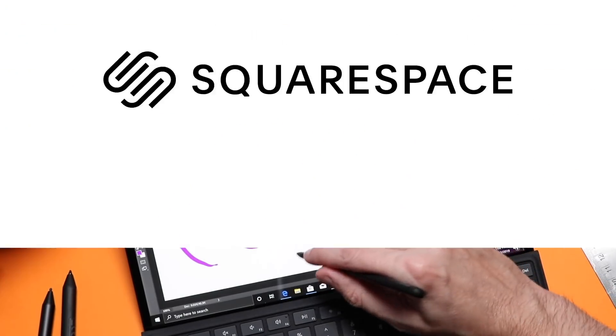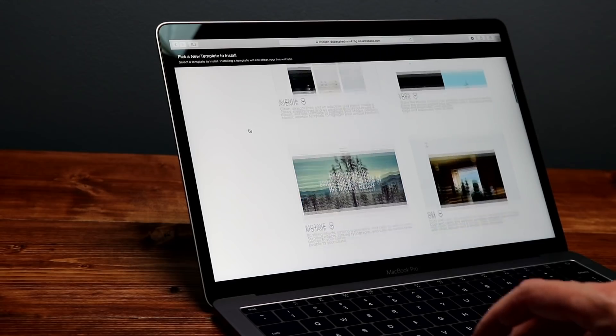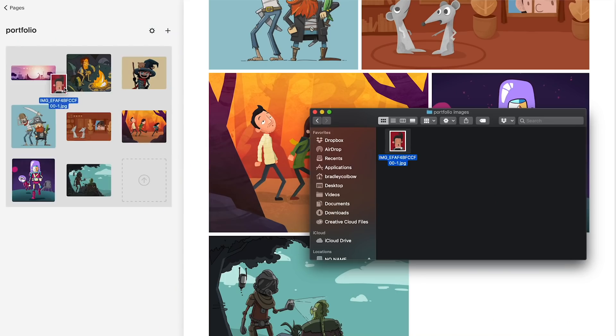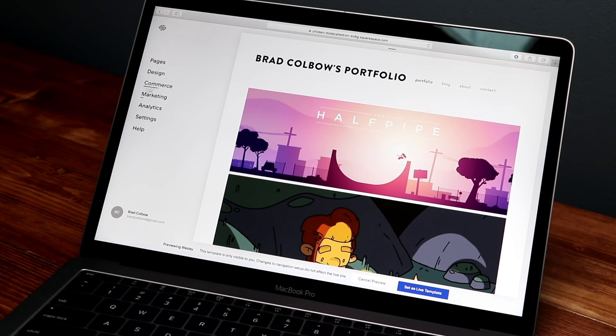But before I do that, I'd like to thank today's sponsor, Squarespace. Squarespace is an all-in-one platform for professional websites, online stores, and portfolios. It's easy to claim your own domain and URL, and you can create a custom site that matches your style. I built my portfolio with it, and as a web designer back in the day, it would have taken me a week or two to do what I was able to do in an evening using Squarespace. Those templates look really professional. Head to squarespace.com for a free trial, and go to squarespace.com/bradcolbo to save 10% on your first purchase of a website or domain.